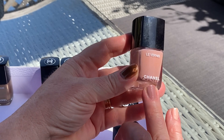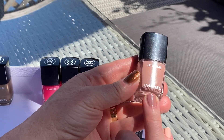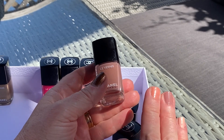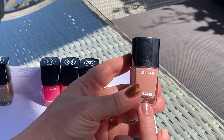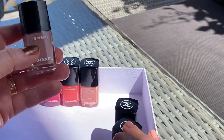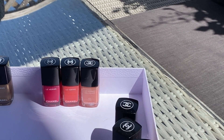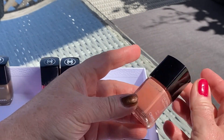The other one I also like a lot is Daydream, number 735. I think it was released at some point last year — it's very pinky nude. How many times have we heard 'pinky nude,' but we keep buying pinky nude things because it's lovely and beautiful.